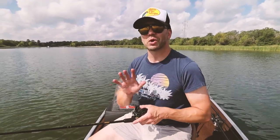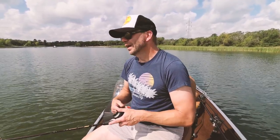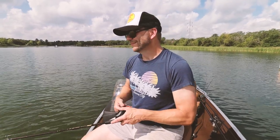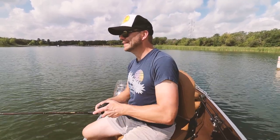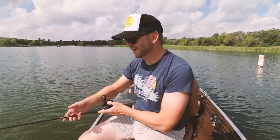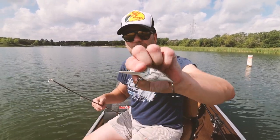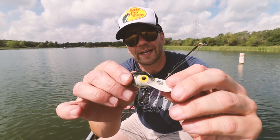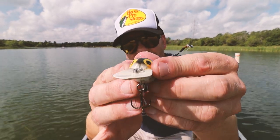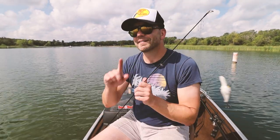To say there's an impassioned following for pre-Rapala Wiggle Warts is an understatement — there are online groups dedicated to collecting, trading, and discussing them. The crazy part about these baits is they all look very different. The one I'm fishing with now on this shad-heavy lake is a white pattern pre-Rapala Wiggle Wart, and if I show you the lip on this sucker, you can appreciate that it is not a pretty sight — but a beautiful sight.